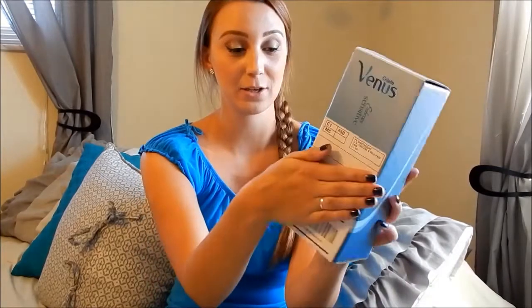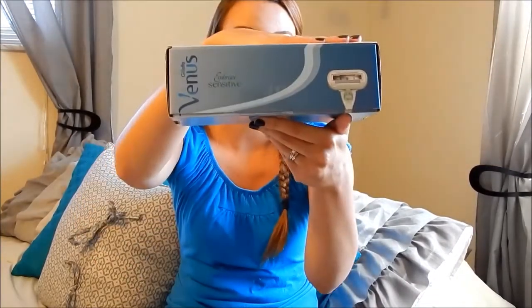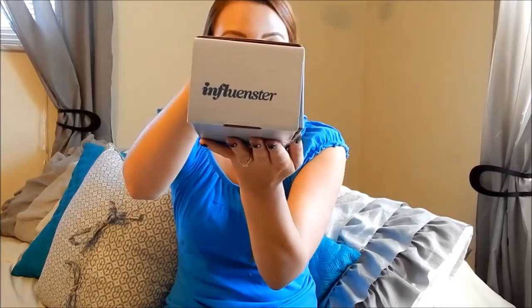We are going to open this one up and see what is inside. This was the Gillette Venus Embrace Sensitive box, and this is what the box looks like on the outside — it just has the Venus logo on it, and just says 'Influencer' on the ends of it.